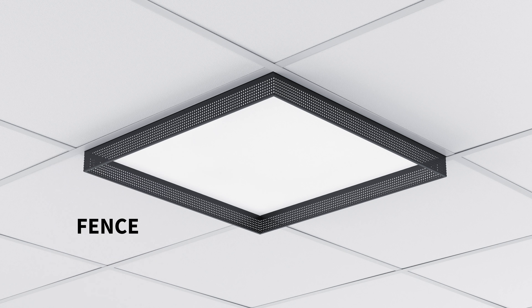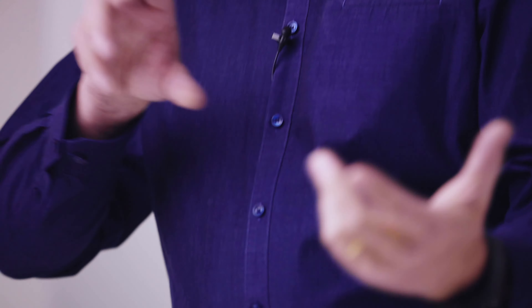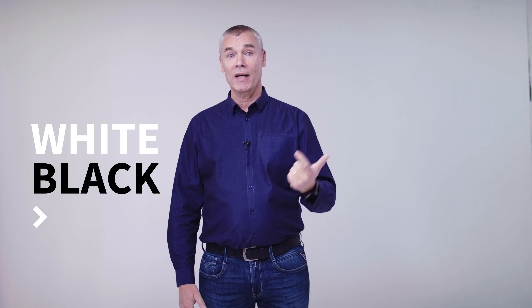Another accessory is called Fence. It's perforated sheet metal in a frame, dropped 50 millimeters from the ceiling. It's very easy to install — just bring it into the visible T-bar and put the luminaire on top of it. It's available in white, black, and champagne color.